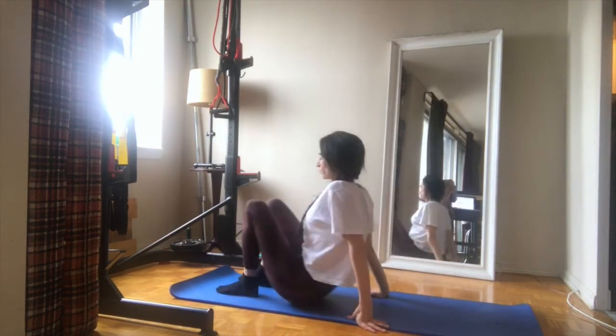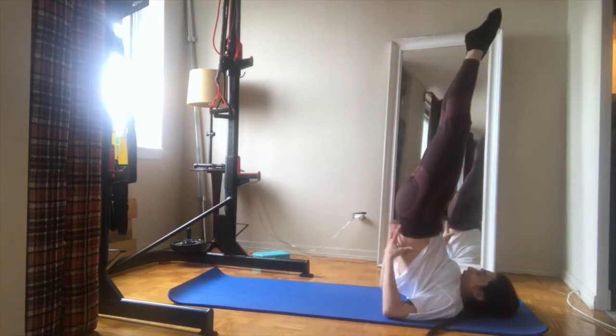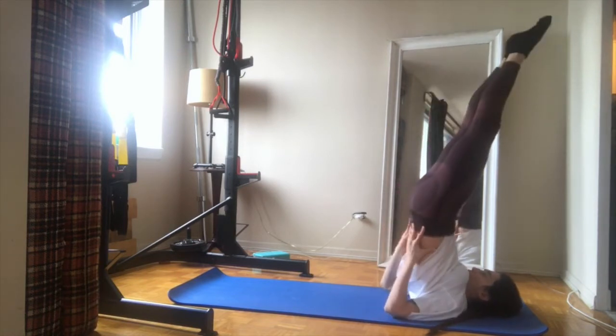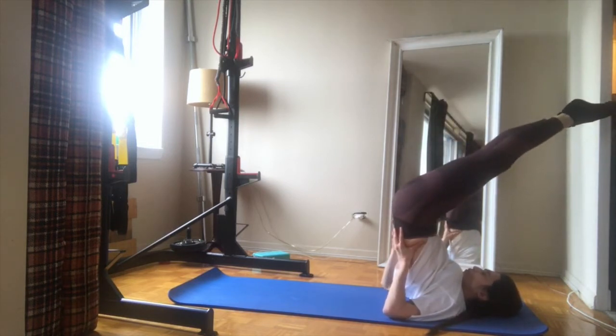To build some core strength and work on our balance, we're gonna start laying down on our back. We're gonna bring our legs up, hold our lower back with our hands, and push our hips forward. I don't want to be bended here — I really want to be straightened like a plank.